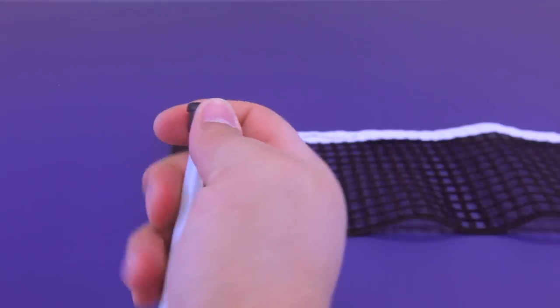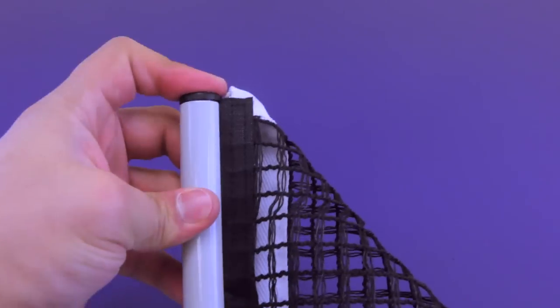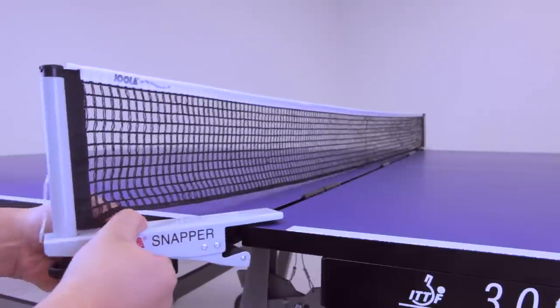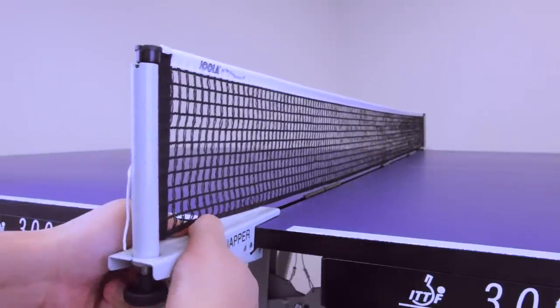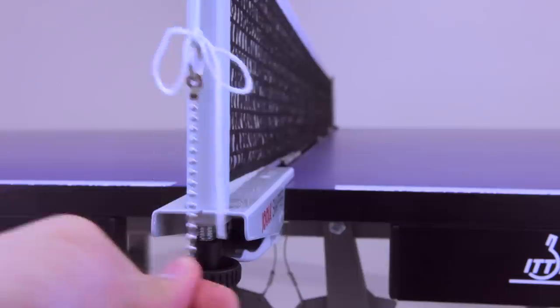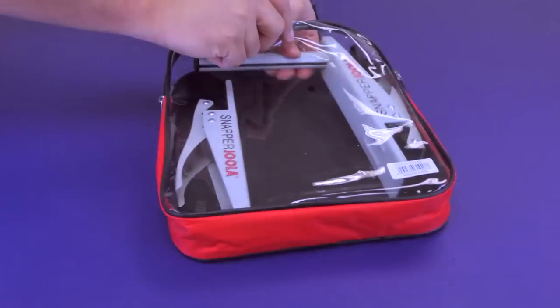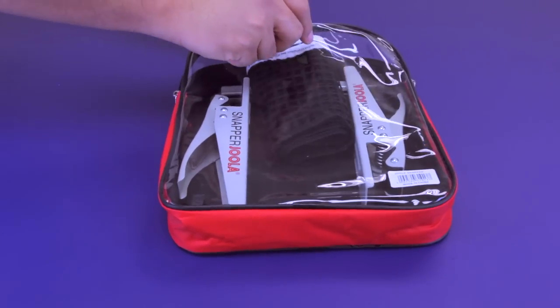The Snapper is one of Yola's best-selling clamp style net and post sets. It is ideal for tables that must be stored between uses, because its low maintenance design features a compact metal frame with high quality net, as well as height and net tension adjustment options. The Snapper set also comes in a reusable durable zippered storage case.